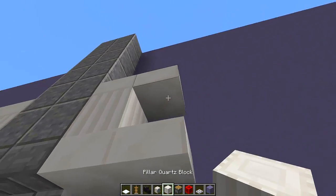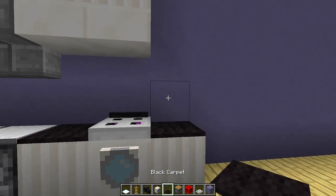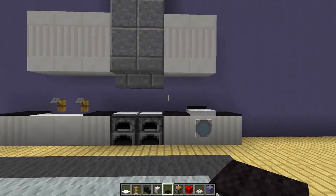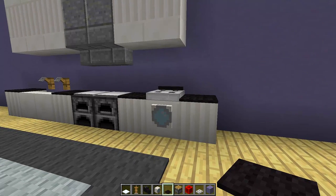Then finally what you can do is repair your kitchen — maybe put another counter next to the washing machine like that — so you get something that looks like this to add that extra little bit of detail to your kitchen. I think it looks really really cool.